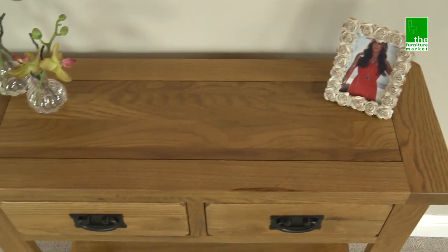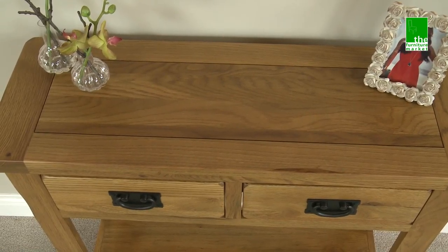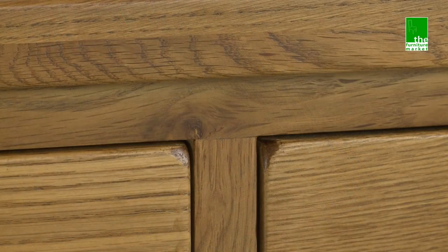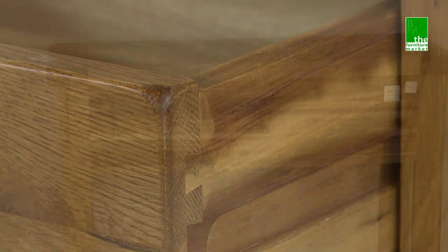The Rusticote range has a natural oiled finish with medium oak staining. It oozes country charm from its rounded off edges to its natural knots and grooves, giving it a character you'll be sure to fall in love with.